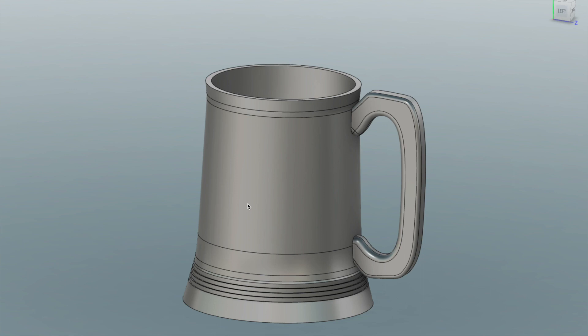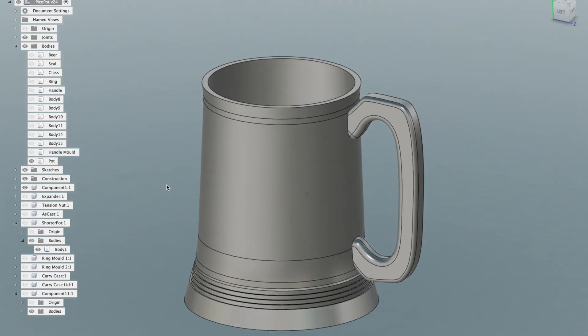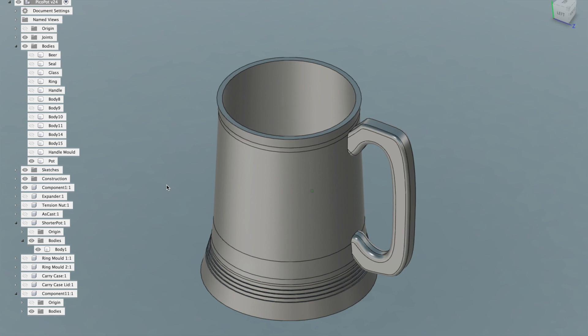In a previous video, to which I will insert a link if I can remember and if I can work out how, I showed how I repair the broken bases of glass bottom tankards belonging to the student union bar of my old university. The pots are engraved every year with the name of the incumbents, and I've noticed that some are getting quite full. This set me to wondering if I can make replacement tankards to the same pattern, as the original cast future tankards are no longer available.